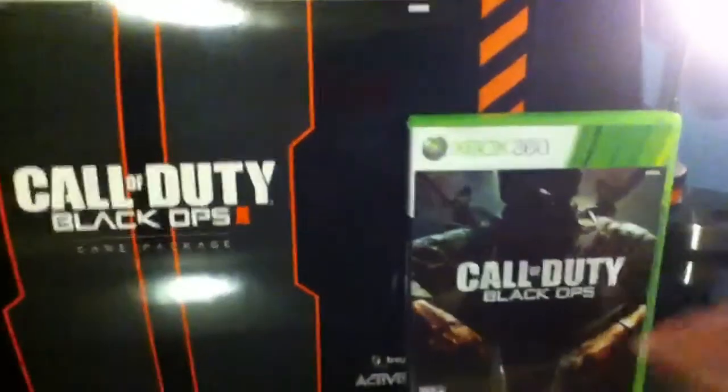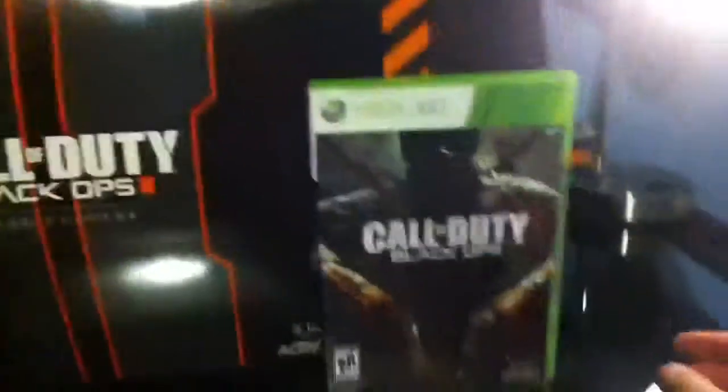Look at the size comparison of this thing. Let me just kneel down here — this is crazy. Size comparison of this is just crazy looking. Let me do it from the top. Look at that, it's huge. I can't even put it all on the screen. Regular Black Ops — this is a good game.